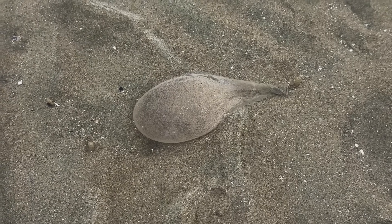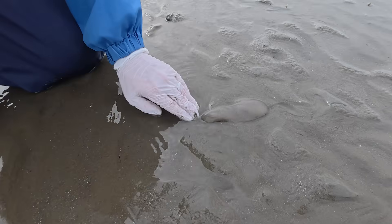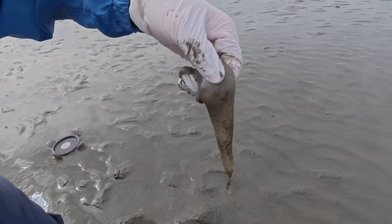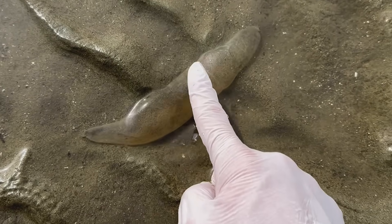A balloon-like object is lying on the tidal flat. When we carefully pull it up, it has something that looks like roots attached to it. So, what exactly is this thing?